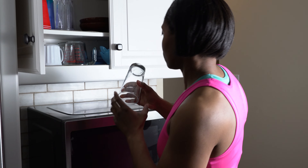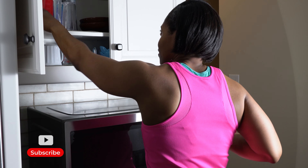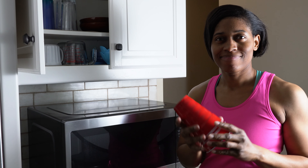For this training, use four containers that your pup can't break or easily knock over. Avoid glass that's too fragile or paper that's too flimsy.